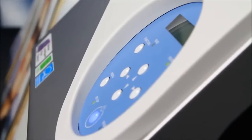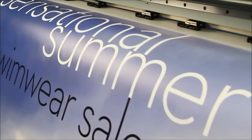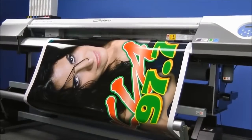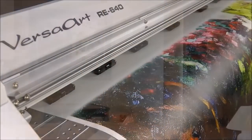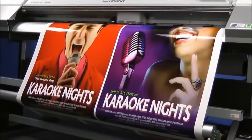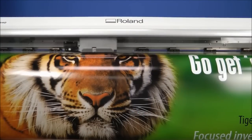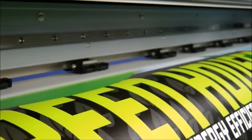The VersaArt RE640 is designed to do one thing very well: deliver superior print quality on a full spectrum of media. Whether it's indoor and outdoor banners, calendared vinyl for vehicle wraps, fine art canvas for giclée prints, gloss paper for posters, view-through vinyl, backlit film, and more — you can count on high quality results every print, every time.